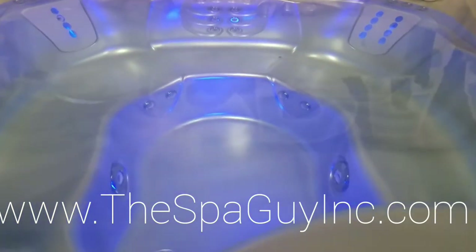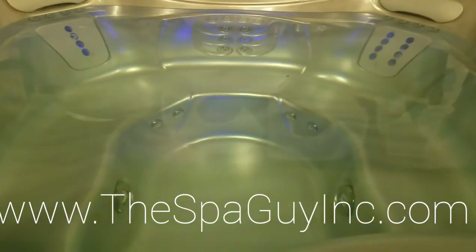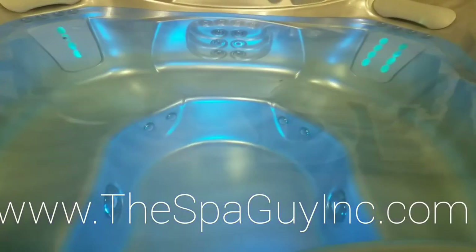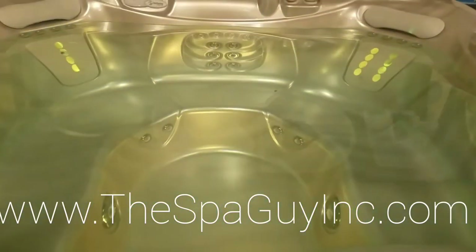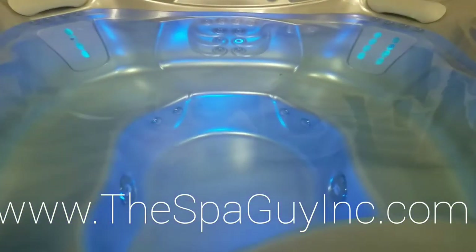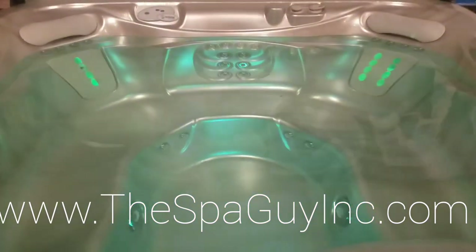There you go — you can get it to scroll through different colors as well. Let's leave that on right there, just like that. And let's turn these jets on — you've got some major power here, folks.